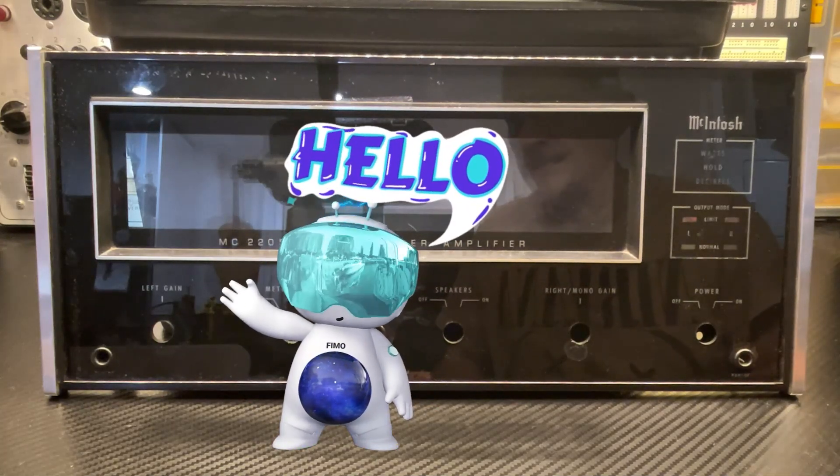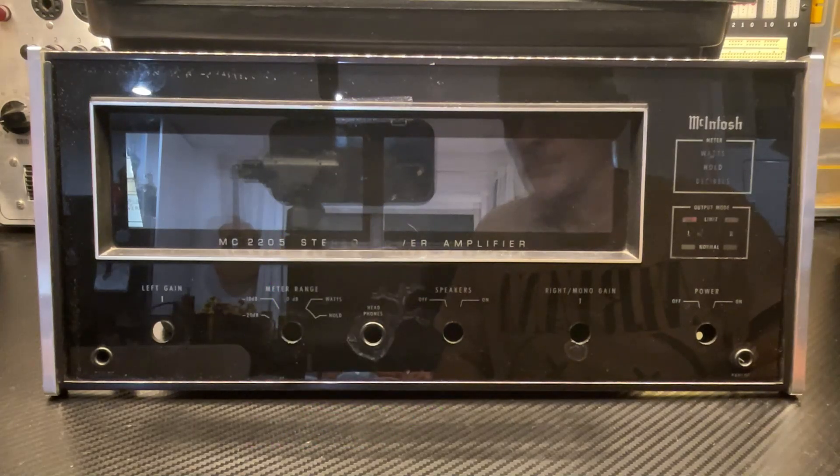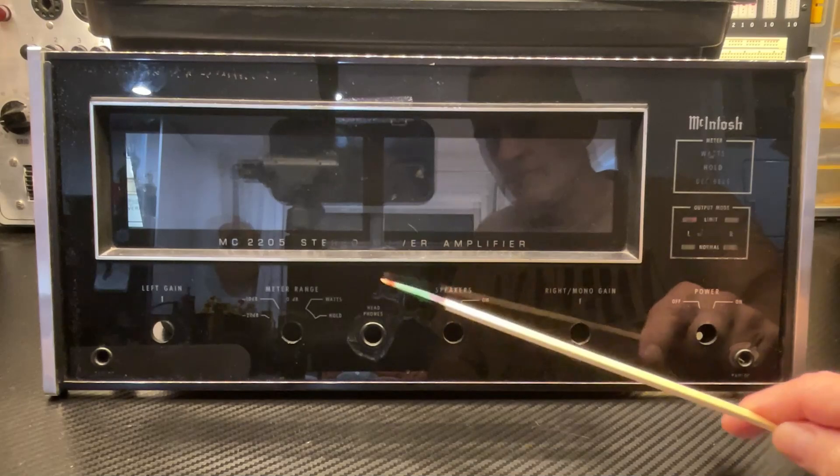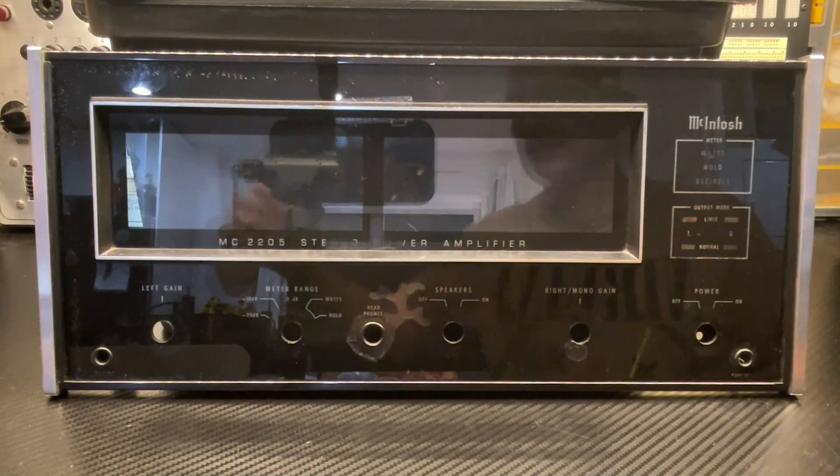Hello and welcome back to Tiny Bench. I hope you're doing well wherever you are in the world. In this fourth and final episode of the Macintosh MC2205 repair and restoration video, I will show you how I can repair some of the imperfections in the paint behind the glass. Let's get started.